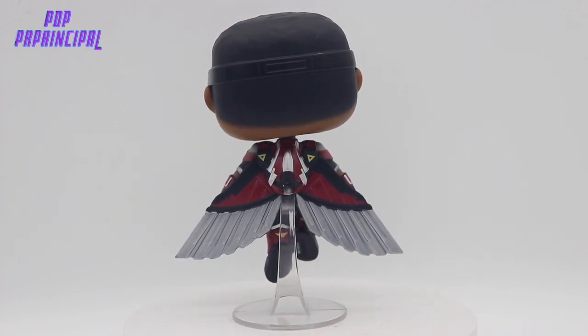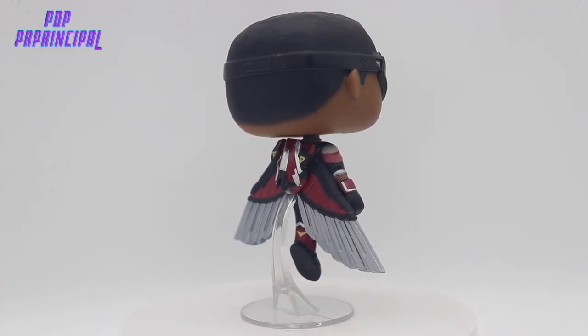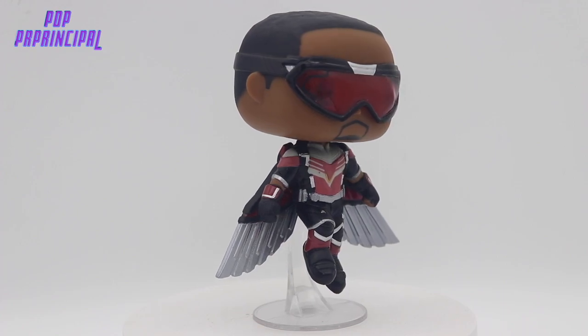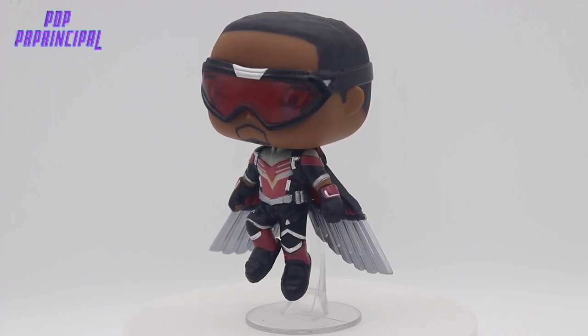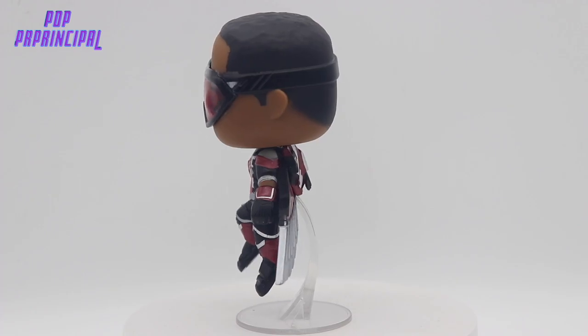I can't complain. The Captain America suit is very similar but definitely different, and I will show you guys in a comparison shot how those actually look. You can see the Anthony Mackie goatee as well. I love this suit, love this pop. Very excited to see what happens with him in the future. So let's get right into a comparison shot.